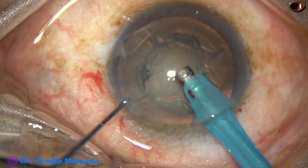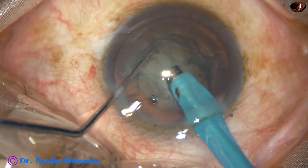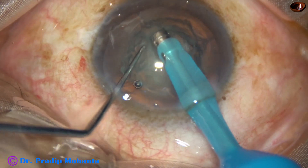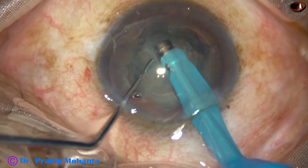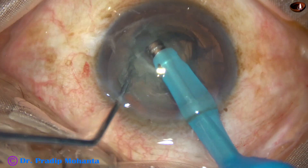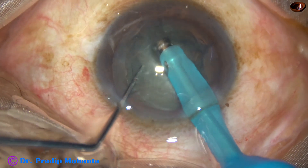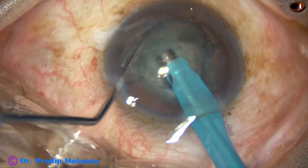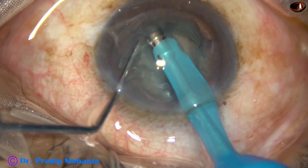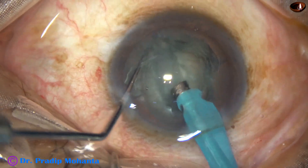Only one trench will be made. Through the center, from 11 o'clock to 5 o'clock. You must not touch the rhexis margin, and only the central part will be deepened. No need to go to extreme periphery when the cataract is so soft. Turn 180 degrees and do some more sculpting on the other side, then deepen the central part.